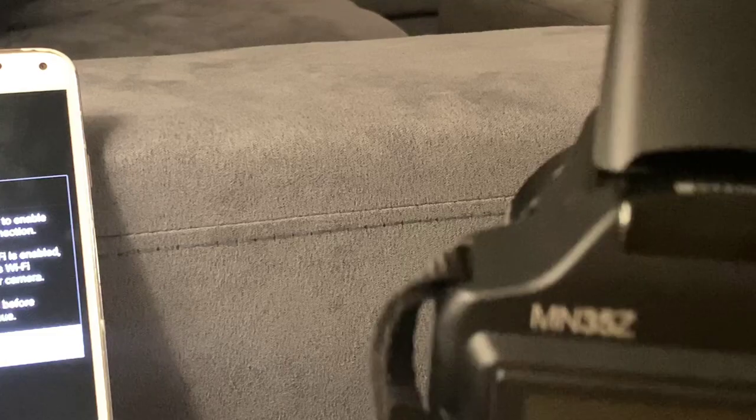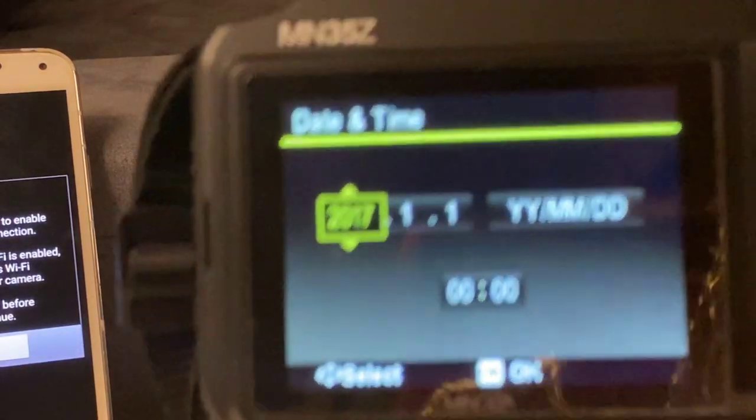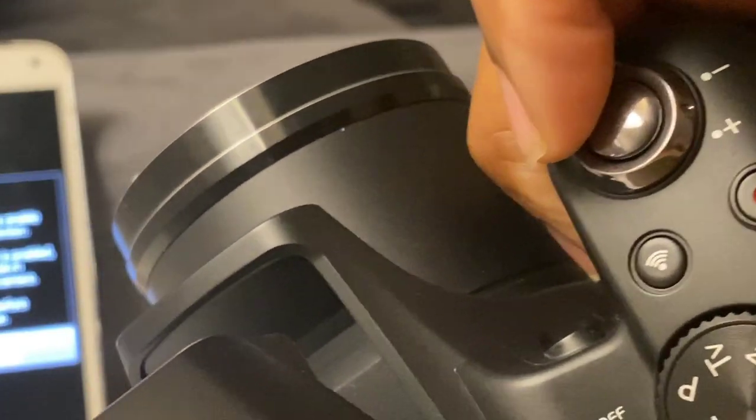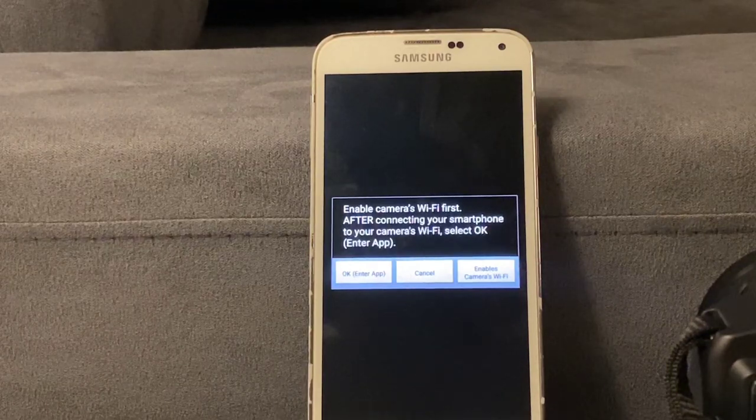I'm going to cut the camera on. There is a Wi-Fi button on it, but you honestly don't need it. We went ahead and turned on the camera. Now we're going to press OK. The screen shows three options: on the left it says 'OK, Enter App,' in the middle is 'Cancel,' and on the right is 'Enable Camera's Wi-Fi.' You want to press 'Enable Camera's Wi-Fi.'